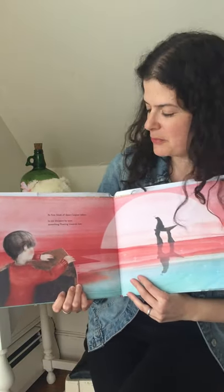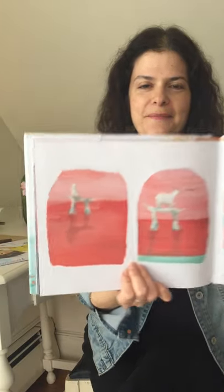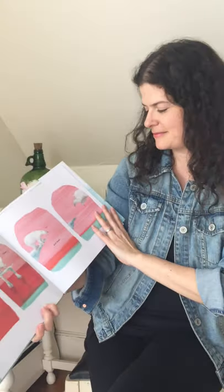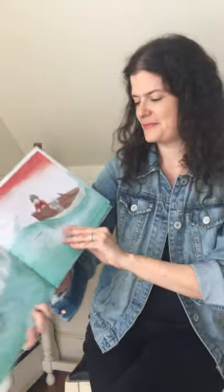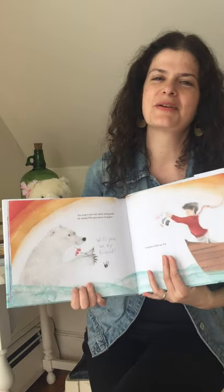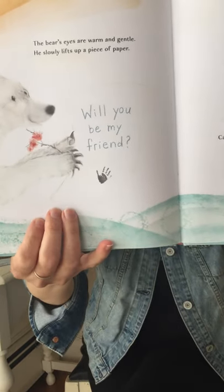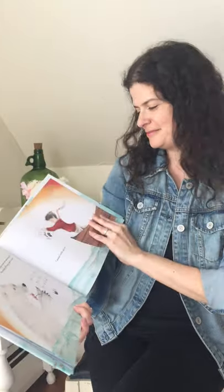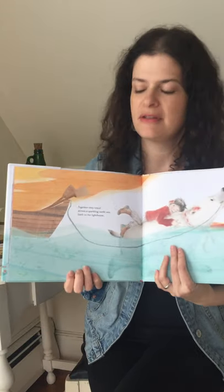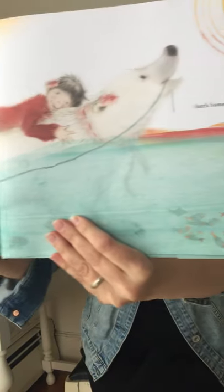At first blush of dawn, Caspian wakes. In the distance he sees something floating towards him — closer and closer. The bear's eyes are warm and gentle. He slowly lifts up a piece of paper: 'Will you be my friend?' Caspian holds up his: 'Yes!' Together they travel across a sparkling sunlit sea, back to the lighthouse, back home. The end.